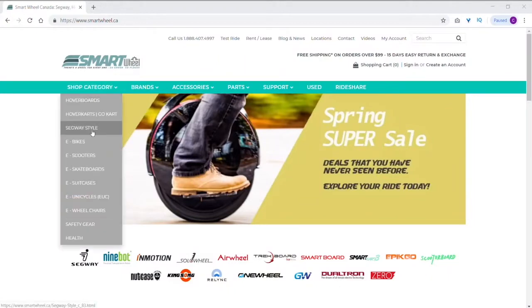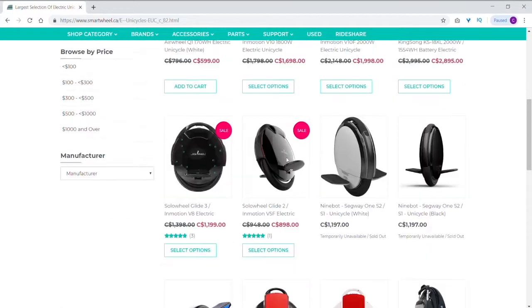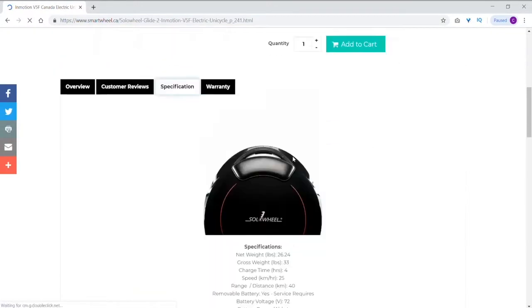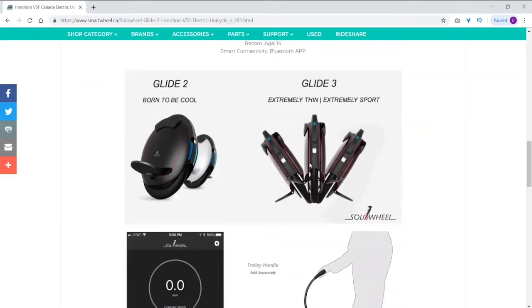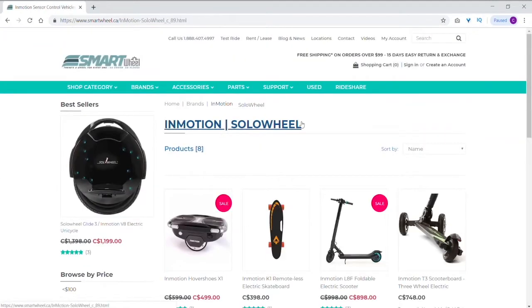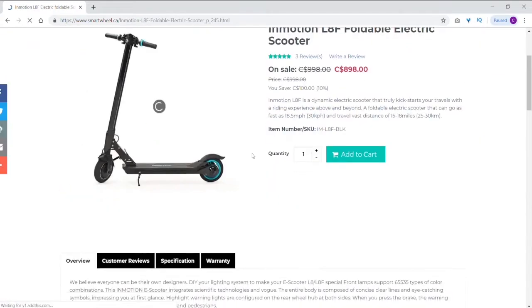I just want to give a quick shout out to Smart Wheel Canada for sponsoring this video today. They let me borrow the InMotion L8F. If you don't know what they are, they're an online website as well as a retail store here in Toronto where you can click and compare different models — scooters, unicycles, Segways, all that stuff. Really cool website, I'll link it down below.